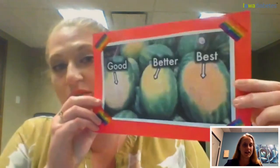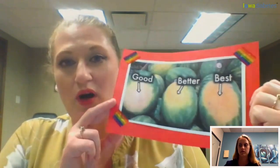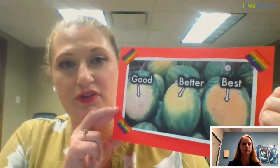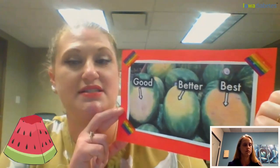You can also tell if it's ripe by picking it up and feeling how heavy it is. Whether you have a big watermelon or a small watermelon, you want it to feel really heavy for its size, because that's an indicator of how much juice is inside it.